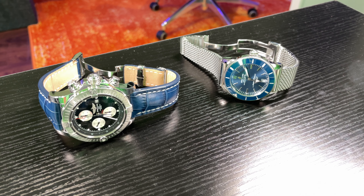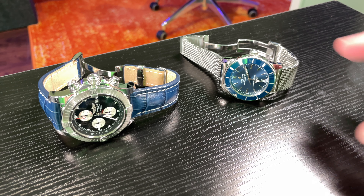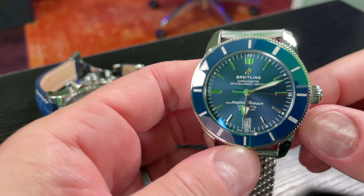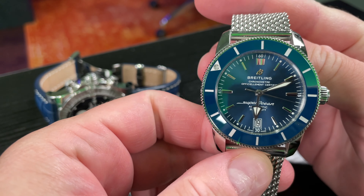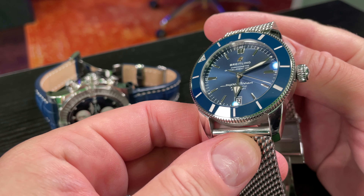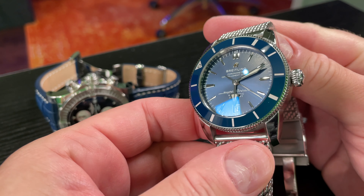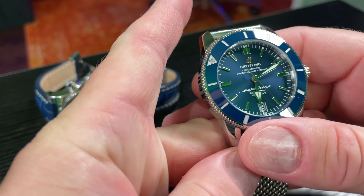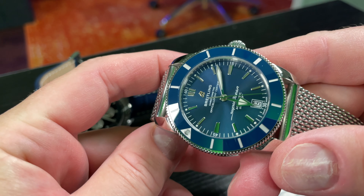Hey y'all, iRick Skye here and welcome back to another Time Pieces for Tomorrow episode. Within this video, I'm going to talk about AR coating — anti-reflective coating. Both of these timepieces in front of me have AR coating applied. It's one of those things people prefer or they completely dislike, and I'm going to talk about the reasons why.